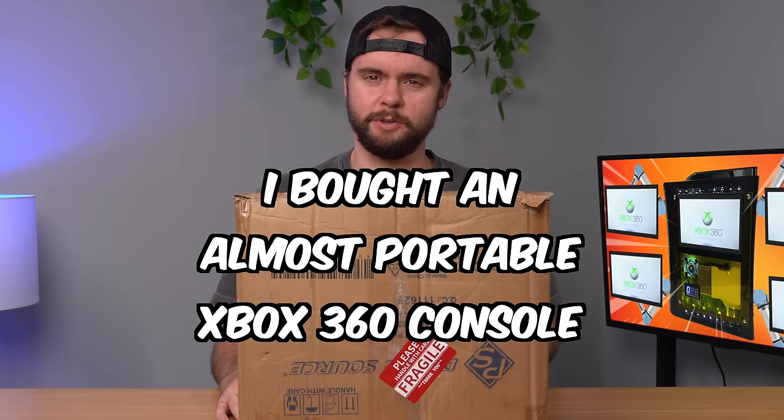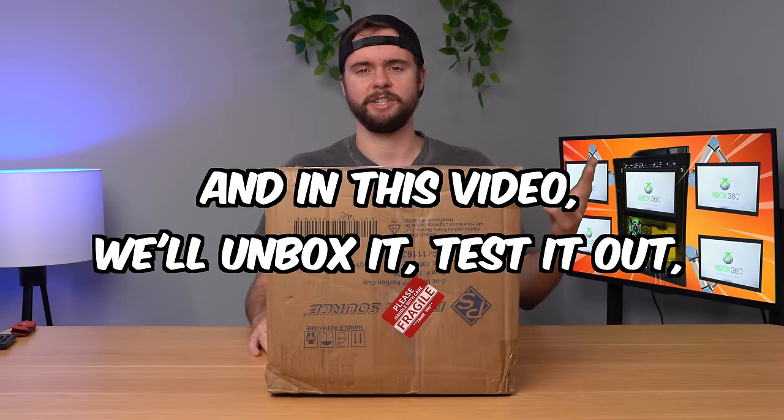I bought an almost portable Xbox 360 console and in this video we're going to unbox it, test it out, tear it down, and see if it's any good.